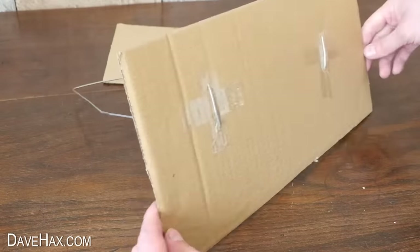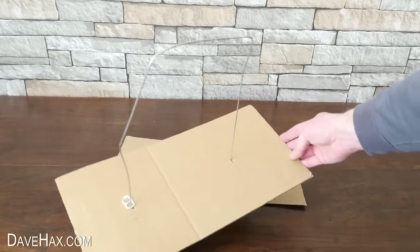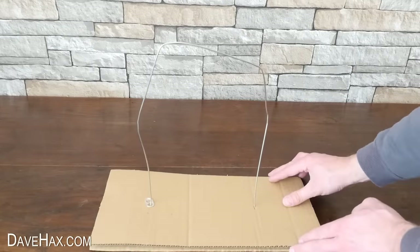Once you've done both legs, turn it back over and place it on the other piece of card.